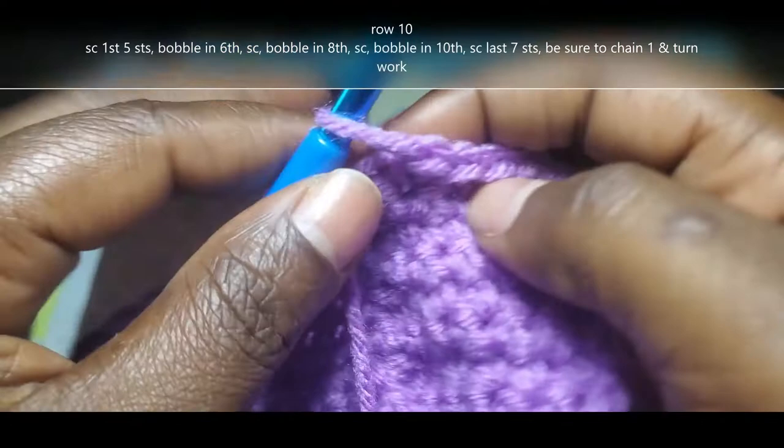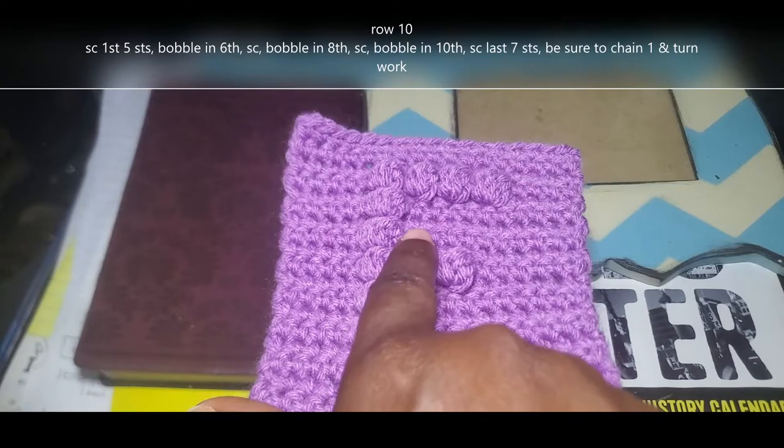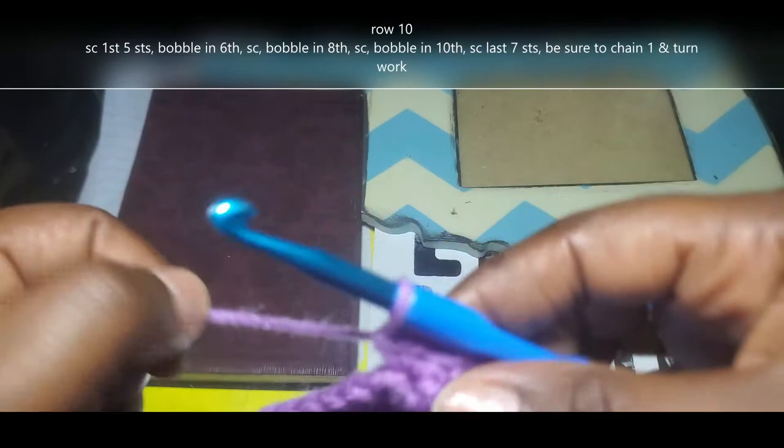This is what my work looks like so far. I've already chained 1, turned my work, and done my first 5 single crochet on row 10. We're going to start out by doing those first 5 single crochet, bobble stitch in the 6th, single crochet, bobble stitch in the 8th, single crochet, bobble stitch in the 10th, and then single crochet in those last 7 stitches.